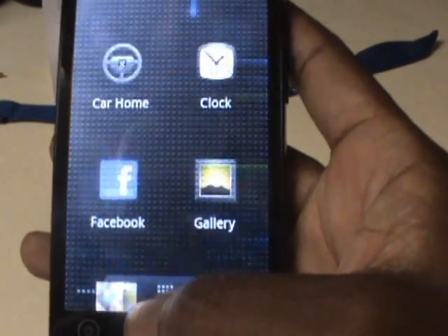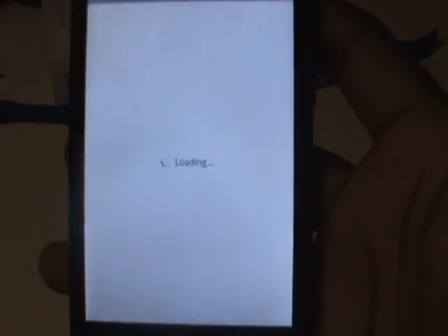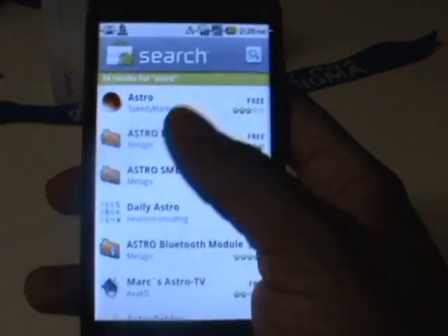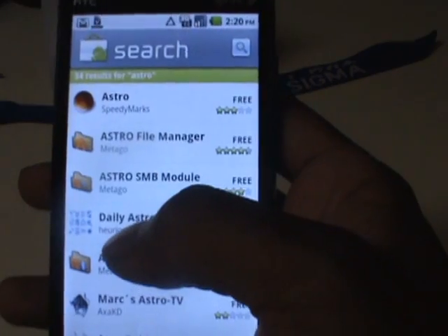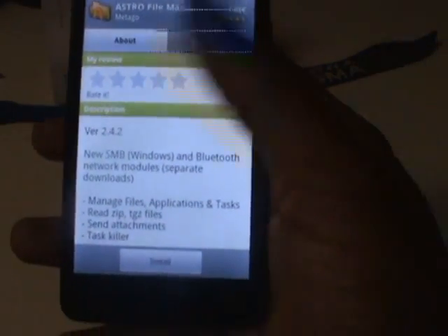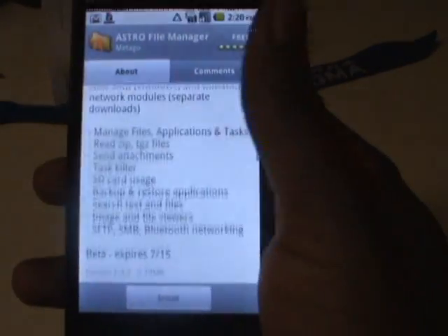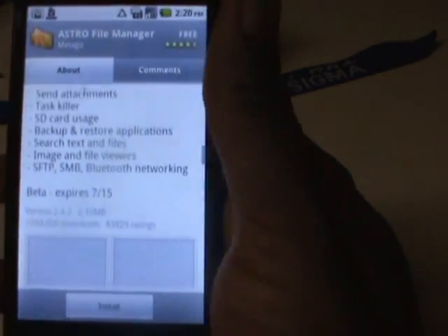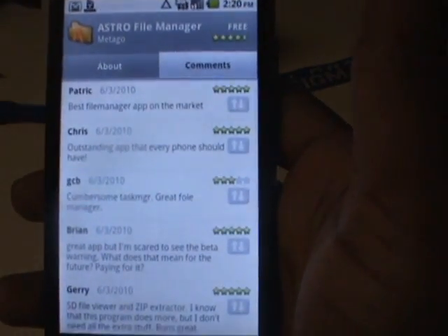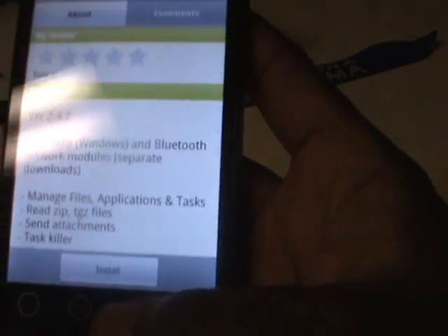The Marketplace is supposed to have some new 2.2 features, so let's check those out. Right off the bat I can see it's a slightly redesigned market — nothing dramatic, but some nice tweaks. Looking at Astro, a file manager I love and highly recommend, I can see they have the About section and screenshots, and they've also separated Comments into its own tab, which is pretty cool.